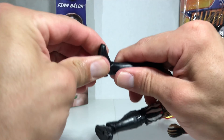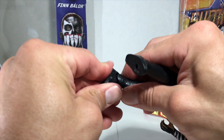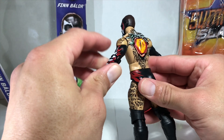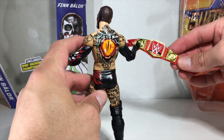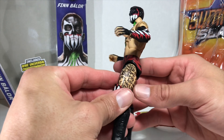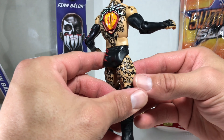They're always so stiff. I'm not going to mess with it too much — let's see if the other one works. No. But it's supposed to be there. The detail on this figure is amazing. He didn't come with any accessories except for the Universal Championship, but just all this — the paint application is so intricate.